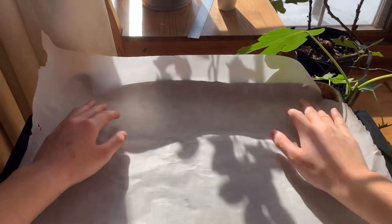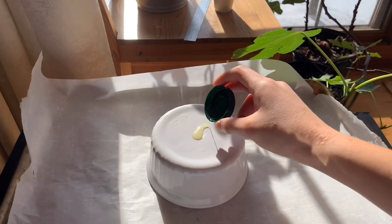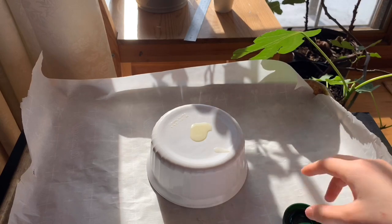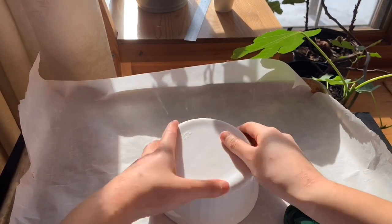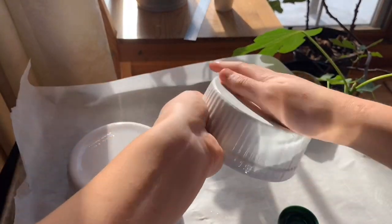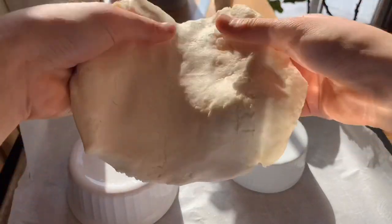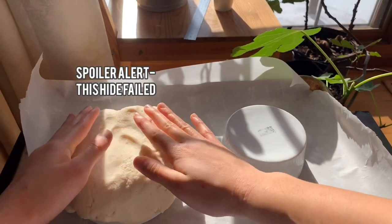It should start to thicken up and you'll get a dough-like consistency like this. Next, take your parchment paper and line the surface of your baking sheet. Take two oven-safe bowls and coat them in a pretty thin layer of oil. Then roll out your dough to about a half inch thickness and lay it on your hide.